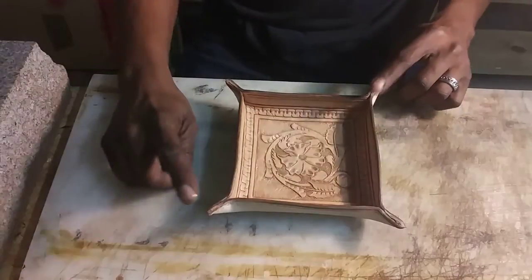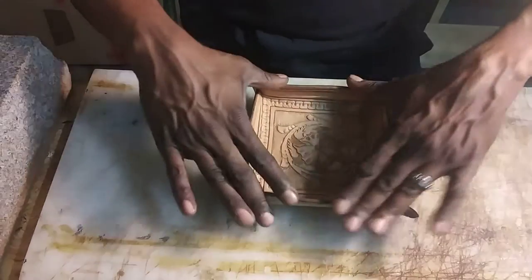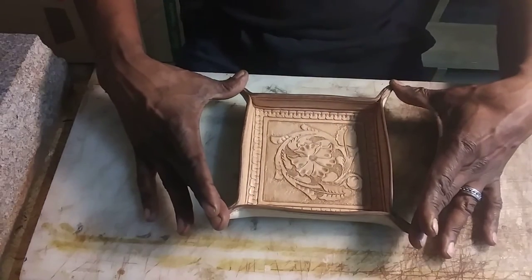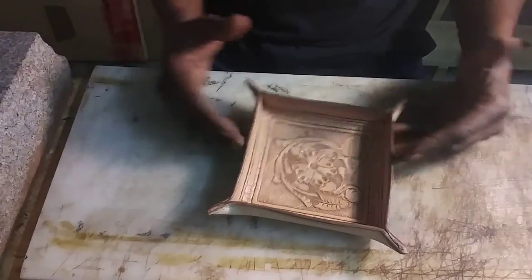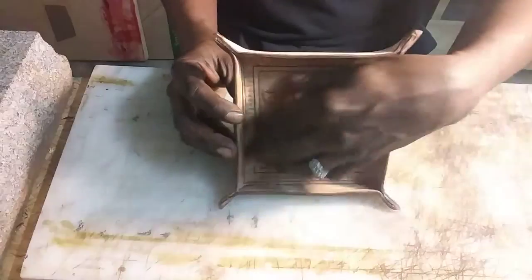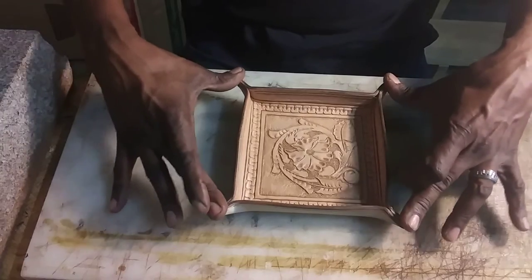You want this thing to sit flat on a client's coffee table, banister, bar counter — whatever they have — without any rocking. I don't think rocking detracts from the actual work, because you're focusing on the detailing inside the tray, but for that professional look I want this to sit flat.